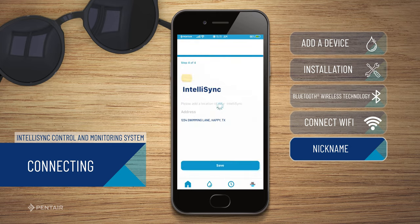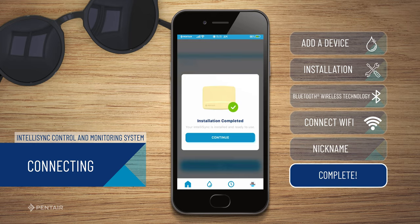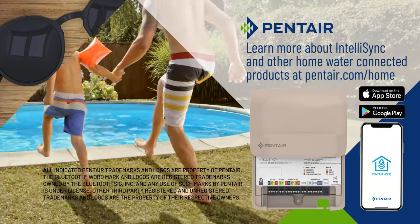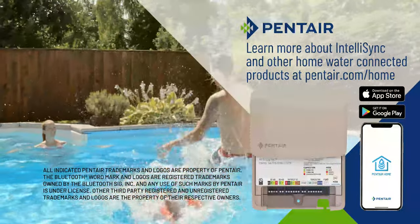You have successfully paired your Pentair IntelliSync control and monitoring system. You are now ready to connect your IntelliSync to a controllable device. Learn more about IntelliSync and other home water connected products at pentair.com/home.